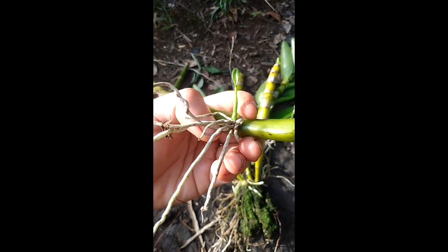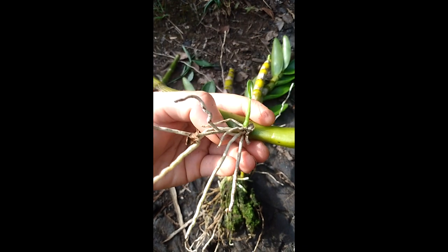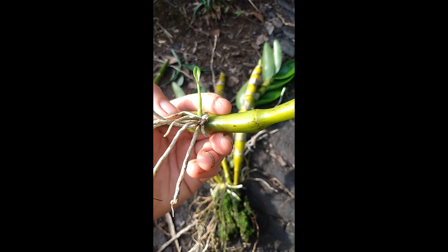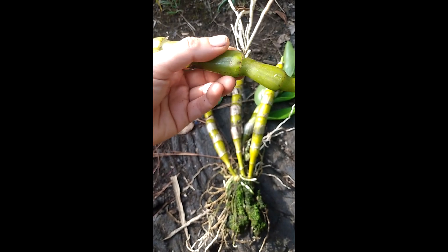This little tiny bit, if separated from the main pseudobulb, will grow — but it'll grow a lot slower because it shares energy, nutrients, and support from the pseudobulb. So if you don't need to separate them, it's nice to leave them on the plant so they get the most support they can and grow big, healthy, and strong.